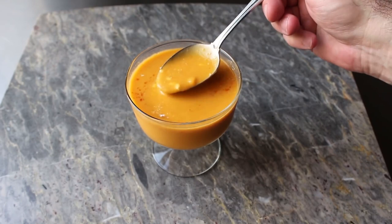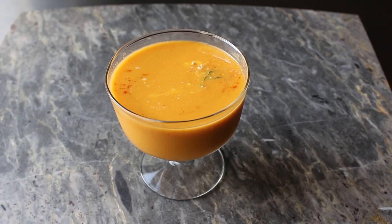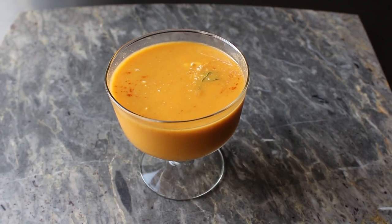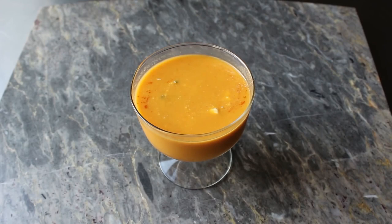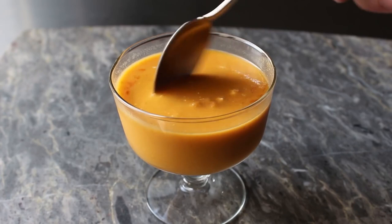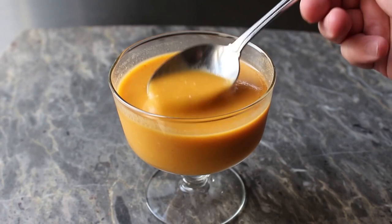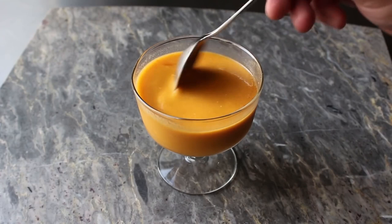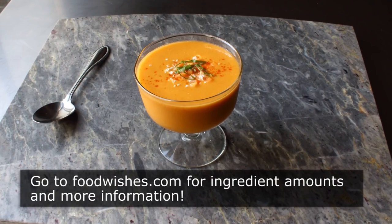Make no mistake — despite the addition of the peaches, this really is 100% savory. In fact, if you forced your guests to eat this blindfolded — which we don't recommend — they would swear they were eating a regular gazpacho, and a very exceptional one at that. If the thought of adding peaches to cucumbers, peppers, and tomatoes seems weird, well it really shouldn't, since tomatoes are actually a fruit also. The point is that subtle sweetness from the peach is what makes this soup so extra special. I really shouldn't be this excited over a cold soup, and yet I am. So please go out and find some sun gold tomatoes and a couple ripe peaches and a blender, and give this amazingly beautiful and uniquely delicious gazpacho a try. Head over to foodwishes.com for all the ingredient amounts and more info as usual. And as always, enjoy.